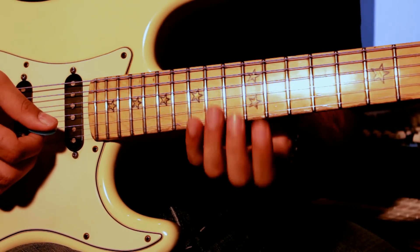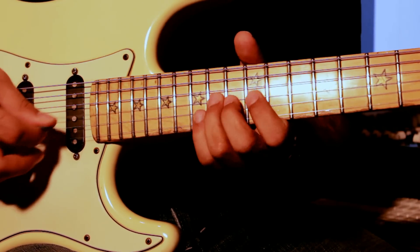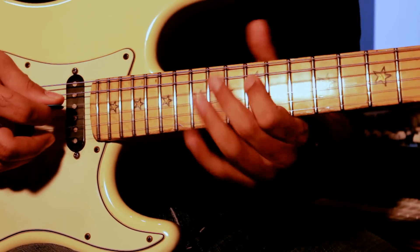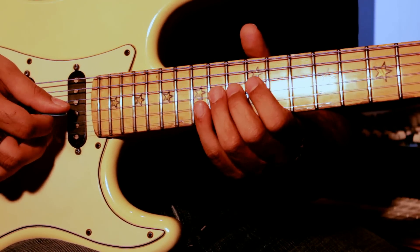Then you go back — up actually — from the 2nd string to the 3rd string playing the same shape. And then you play the same shape on the group of 3rd and 4th string: 2nd, 3rd, 3rd, 4th — same shape.